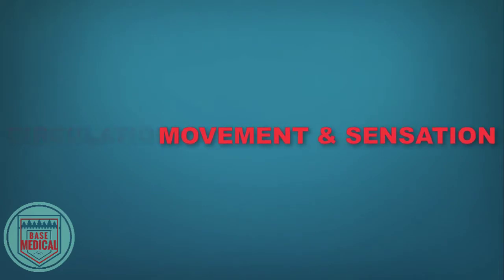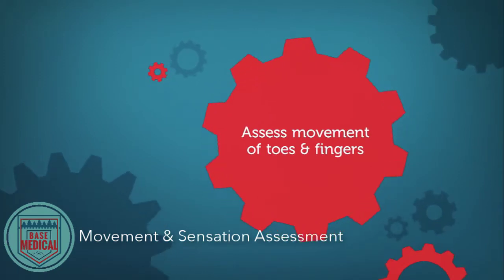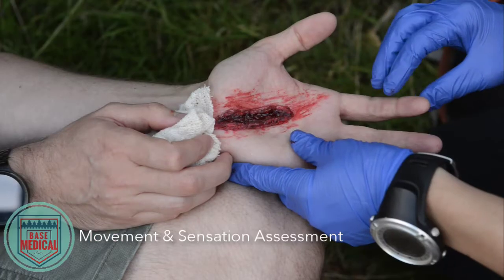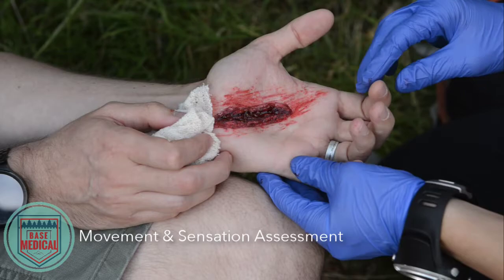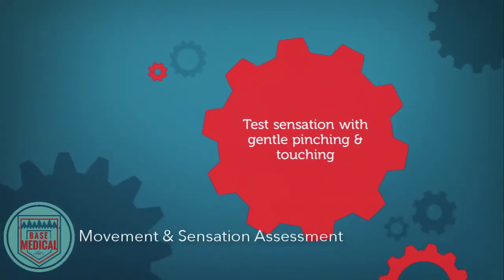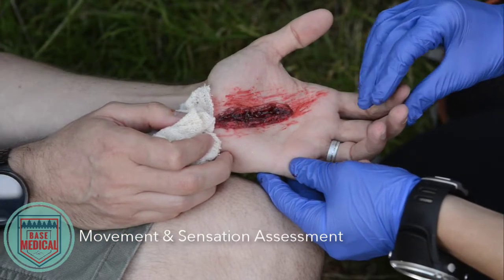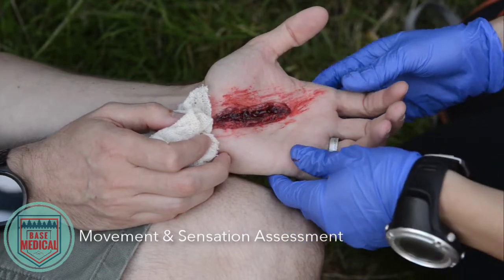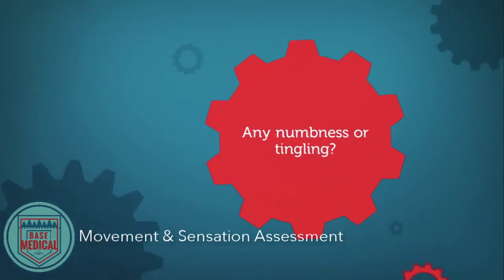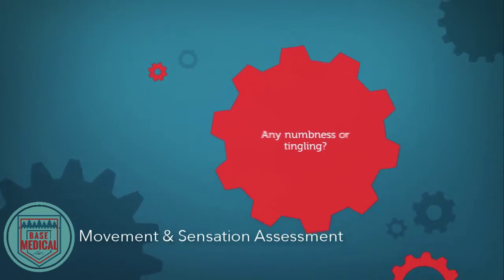Use the following to assess for sensation and movement. Ask the patient to slightly wiggle their toes or fingers. If they cannot, be sure to determine if it's because of pain or because they really cannot move those digits. Gently pinch fingers or toes below the injury and ask the patient if they can feel it. If the patient says they cannot feel the pinching or touching, this is a sign of possible nerve damage. Ask the patient if they feel any numbness or tingling sensations in the area of the injury or below — if so, this is another sign of possible nerve or circulation damage.